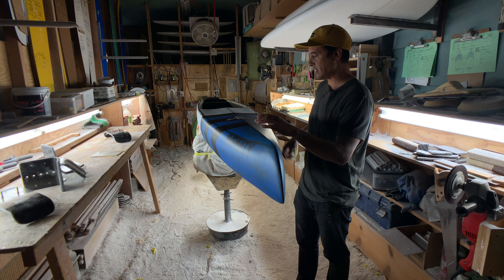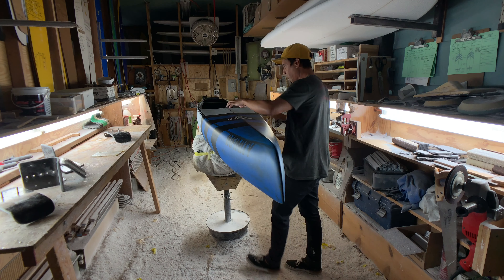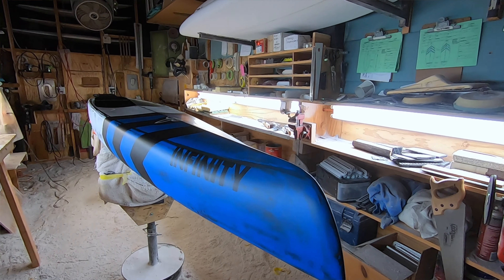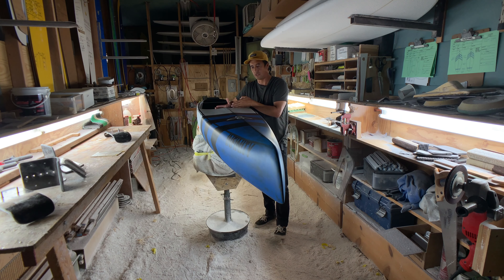You can see the V on the deck is quite aggressive and stays pretty radical all the way to the point of the cockpit. This just directs water, if it comes up on the deck, right off the board. You can see it kind of tapers and falls off before the cockpit, so any water coming this way is encouraged to leave the deck before it gets to the standing zone.